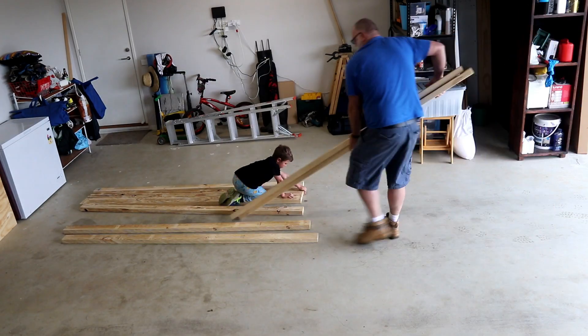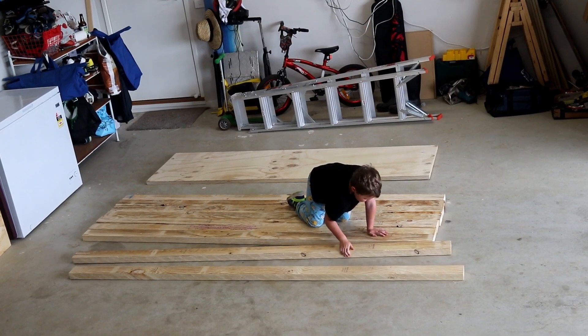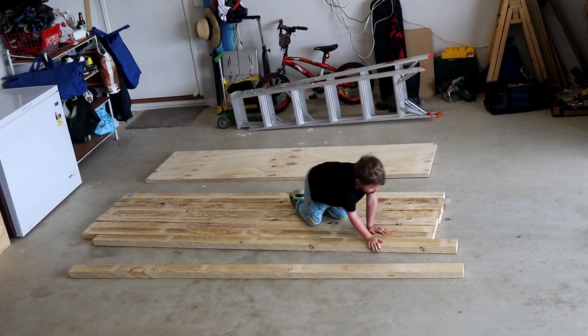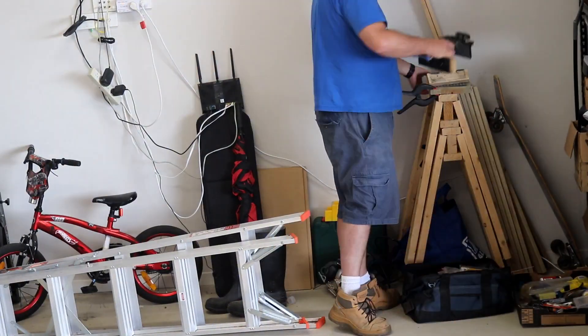So finally getting around to making a bench for my garage — I've been meaning to do this for many years now, and obviously overthinking it.